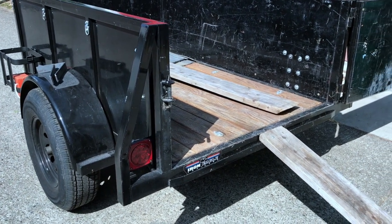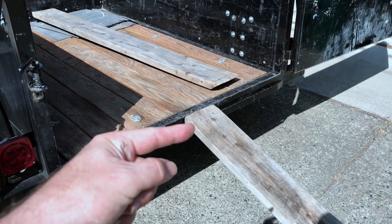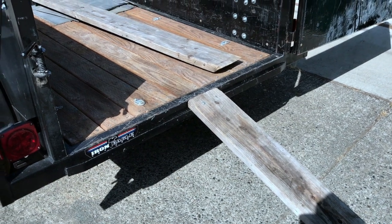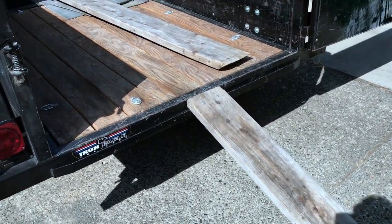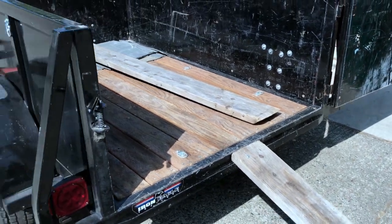My little 4x6 Jeep trailer has paid for itself many many times over, but one of the shortcomings — and it's my own issue — is there's no real good place to store the ramps. What happens is I leave them outside, or I leave them in the back of the trailer, or forget them when I need them. It's just kind of a pain, so instead of them just sitting in the back of the trailer, I decided to make a holder for them.